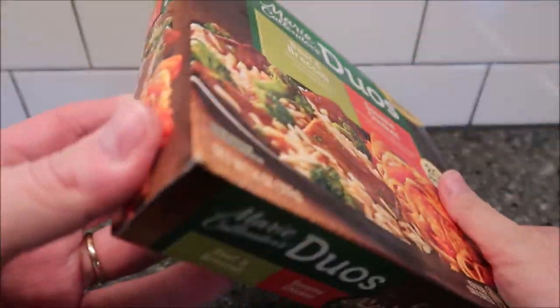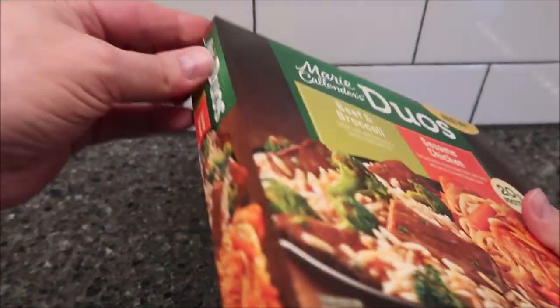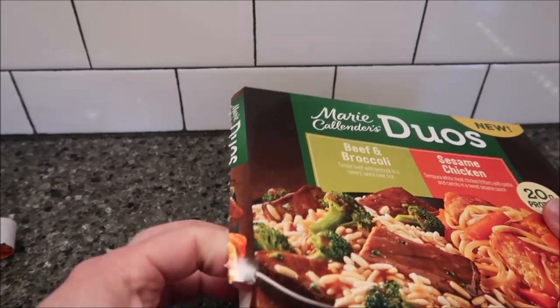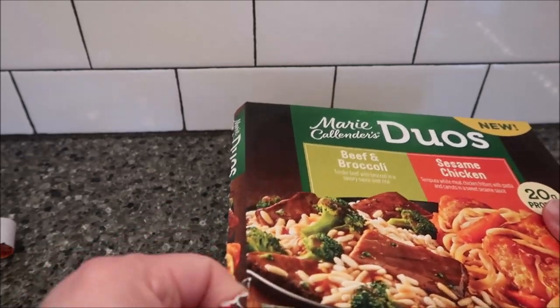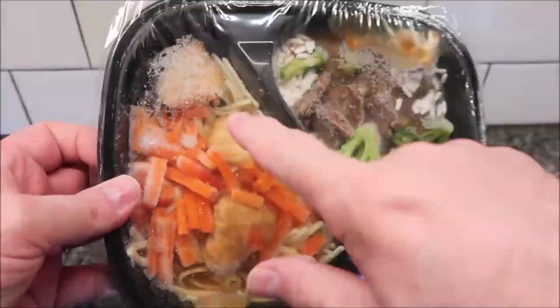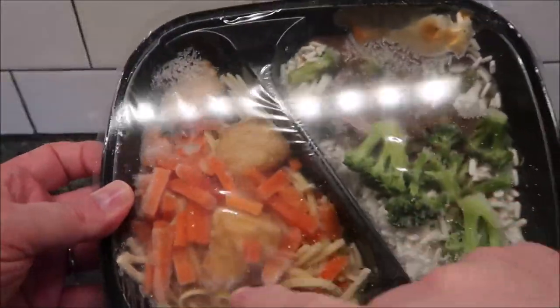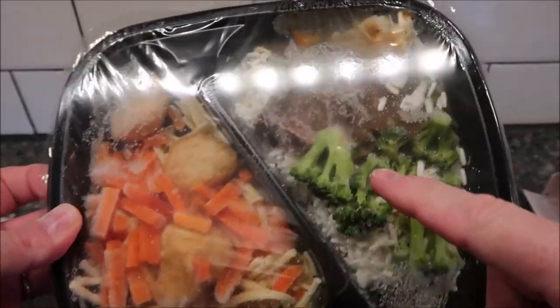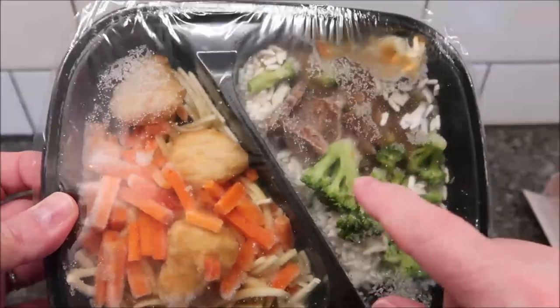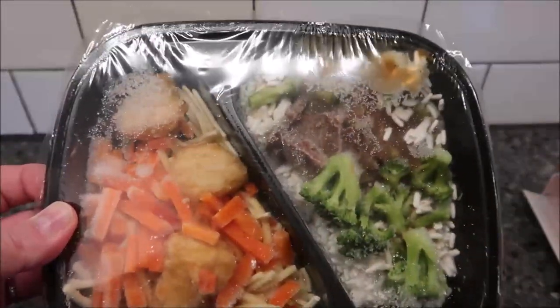It does have a pull tab — it was just glued really well. The chicken looks like little potatoes in there. You get looks like three pieces of chicken, quite a bit of carrot and noodles, and then the beef and broccoli you can see over there. I'm going to poke some holes in this to vent it and get it in the microwave.